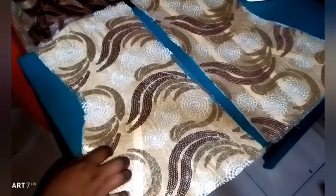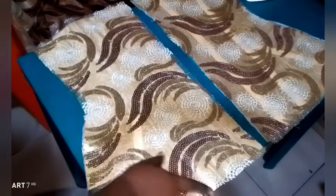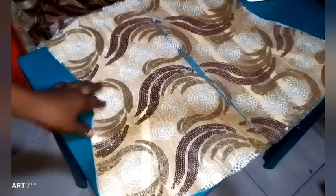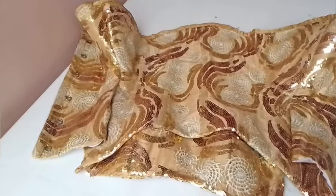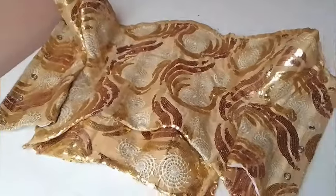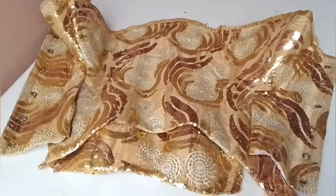I want to share with you today how to make a lace lamination or fabric placement — whatever name you choose to give it. You can call it lace lamination or fabric placement. That is what I did on this blouse that came out looking very, very beautiful. If you're interested, just keep watching.